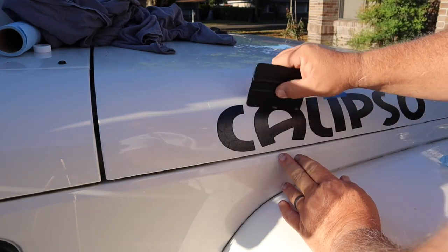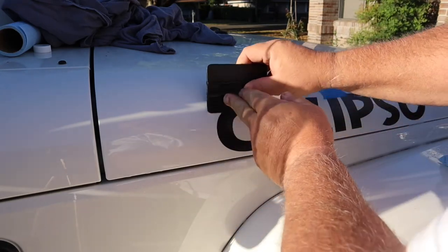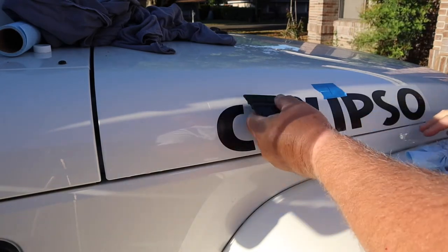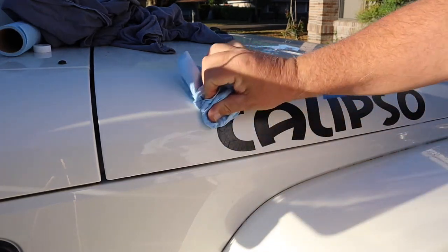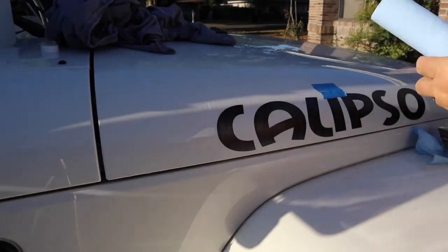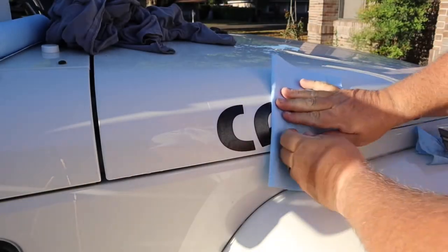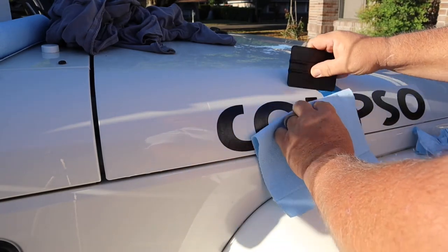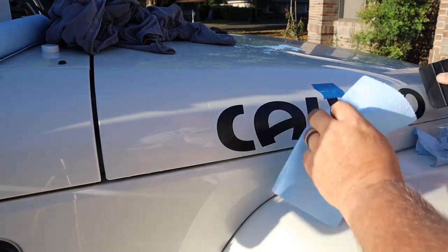You're going to get stuff underneath it every now and then — just understand it's not perfect. At this point is the only time you want to use a scraper. Once you peel the sticker, do not touch the sticker with the scraper — it will tear your material. Then you'll be like me, needing to order another set of stickers because you messed up the first one. That is what happened here; I messed up the first one and had to order new stickers.